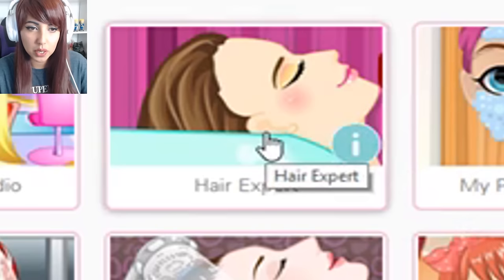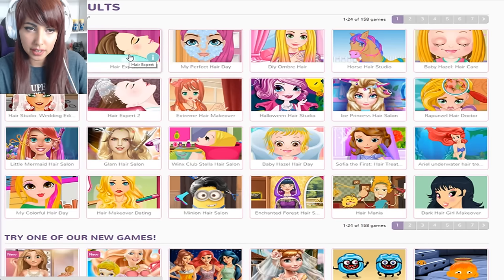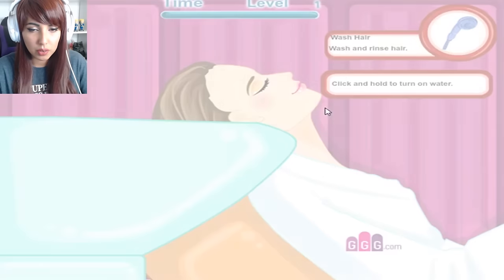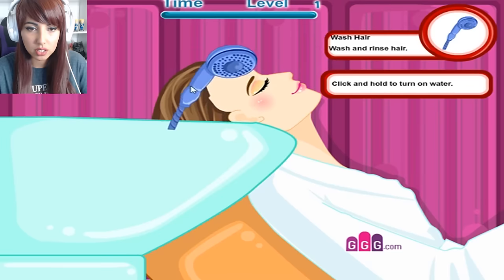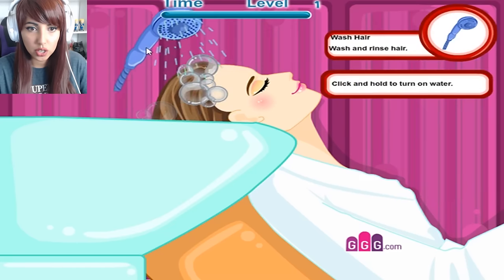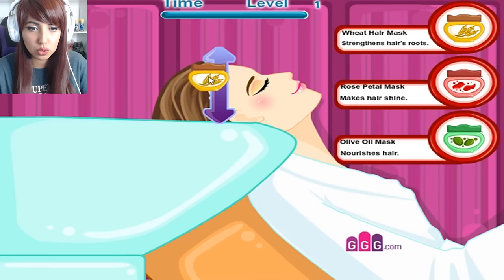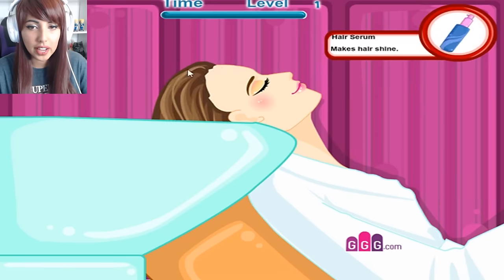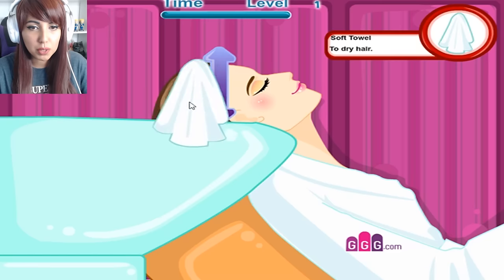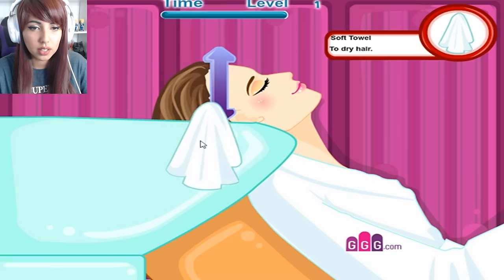Let's play Hair Expert because I would say I'm an expert at hair — just joking, I'm really not. Don't trust anything I say. Select level one — wash hair, wash and rinse. Yeah this is fun, I enjoy this. Imagine doing this — this would be so boring. You know, people who actually work in hairdressers are so talented because I tried to cut hair the other day and it was just horrible. I failed at it so miserably. So you know, anybody who can do this, proud of you. Where is the towel? And it must be so boring to just do people's hair.